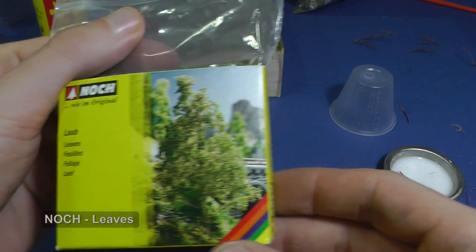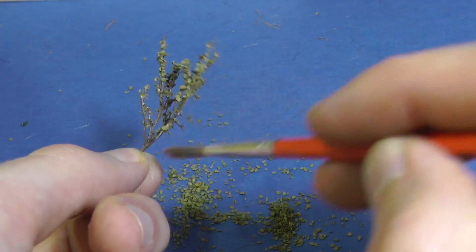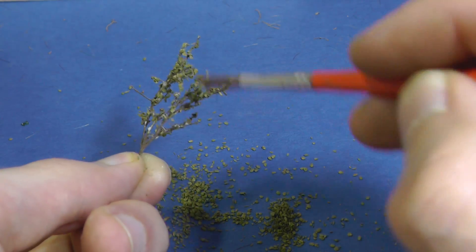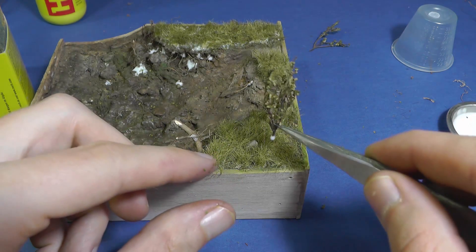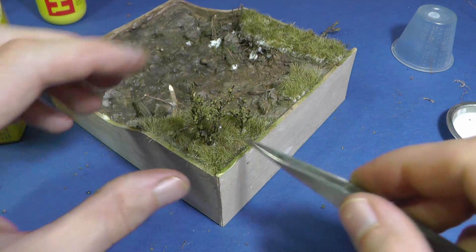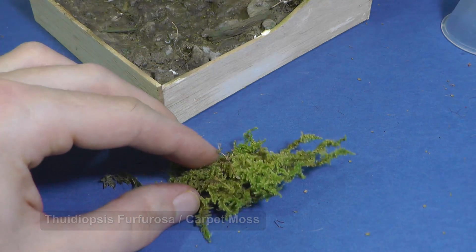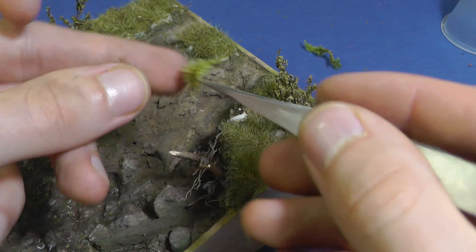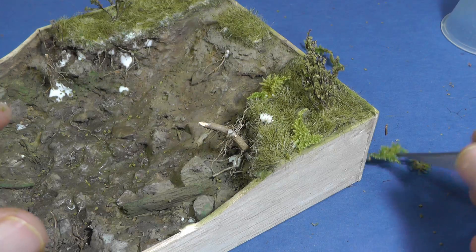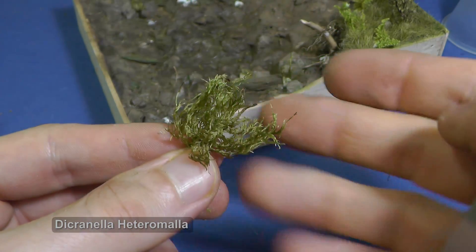I also want to create some bushes with leaves, therefore I apply a little bit of PVA glue and use these nice leaves from MNOCH. Another material which I have taken from the forest is this beautiful moss. It looks alive but it is dry after a few days of drying. It is important to put moss or any natural material with a large amount of chlorophyll into a dark box during drying time. Otherwise, in natural light the chlorophyll will disappear and the result will be brown.